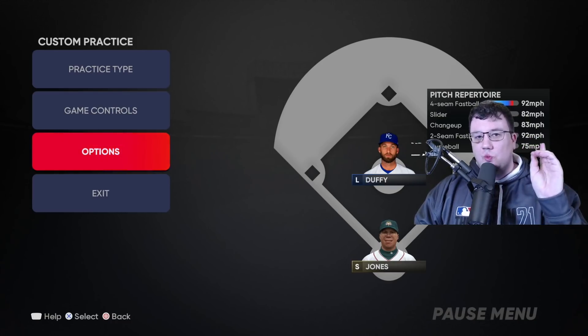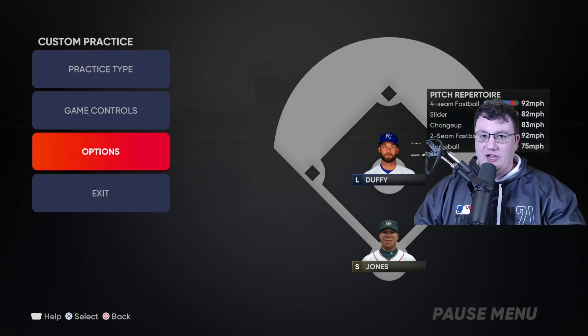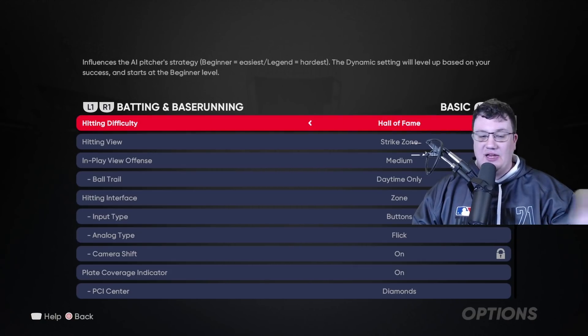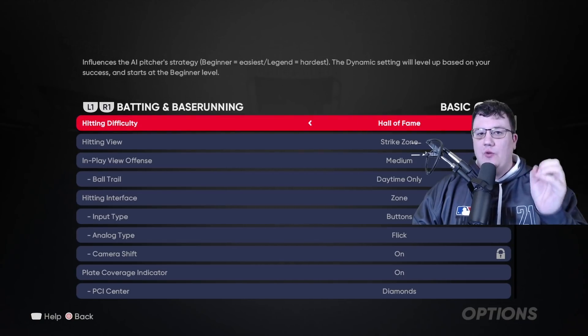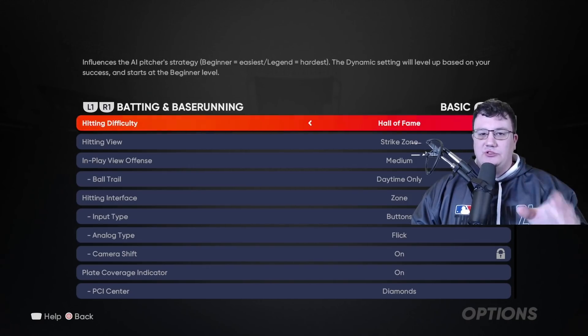Hopefully by the end of this video I can give you at least one thing that's going to improve your hitting in MLB The Show 21. My goal is to make you a better hitter. Now the first thing we're going to do is look at my settings. I don't want you to pay attention too much to how well I hit in this video — I might hit great, I might not. What's important is I want you to take away the lessons, the principles, the thought processes.